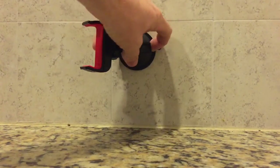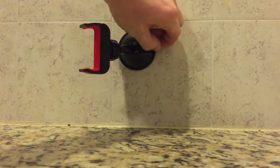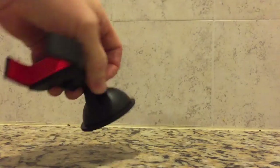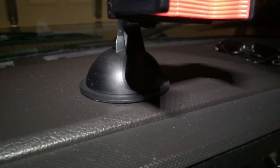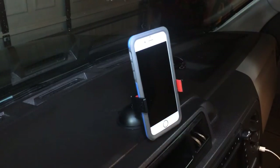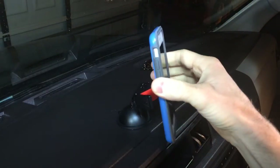To remove you simply reverse the process — pull up on the lever and then use the tab to break the suction. You'll be surprised at how difficult it can be to remove from some surfaces, which is a good thing. The dash I'm demonstrating this on has a slight texture. I've used this mount in a few different cars and texture hasn't been an issue so far. One-handed use is a necessity when it comes to phone mounts. To place your phone in the mount you press it against one side to open the springs and then slide your phone in. To remove, you press your thumb against one side of the grip and the phone easily pops out.